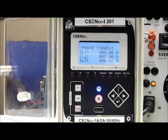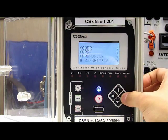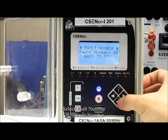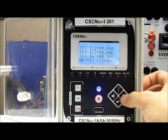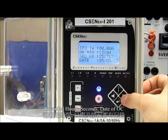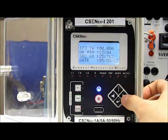Last but not least, this protection relay has an interesting function which can record the fault details. Let's check it. Push the enter button and select the fault detail, then select the fault number. Choose the latest fault number and push enter. As we can see, the hours, seconds, and days of the overcurrent have been recorded in this protection relay.